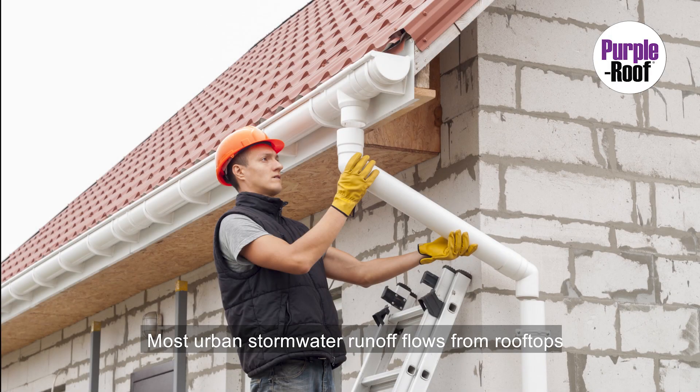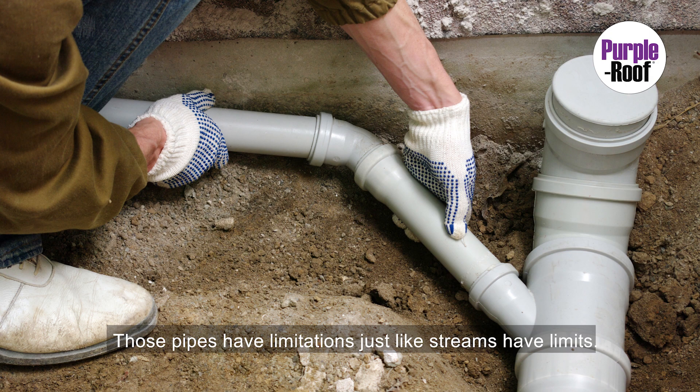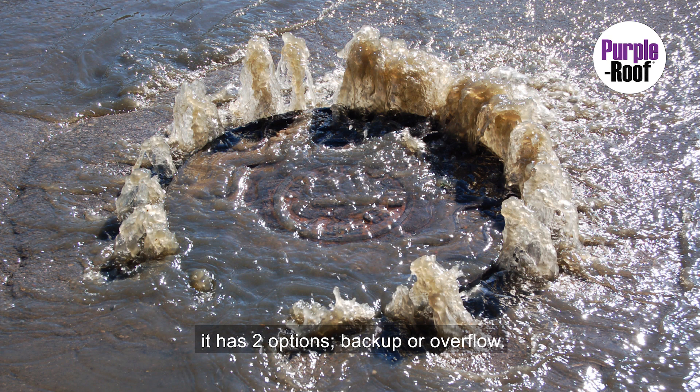Most urban stormwater runoff flows from rooftops and streets into pipes. Those pipes have limitations, just like streams have limits. But when a pipe is overwhelmed, it has two options: backup or overflow.